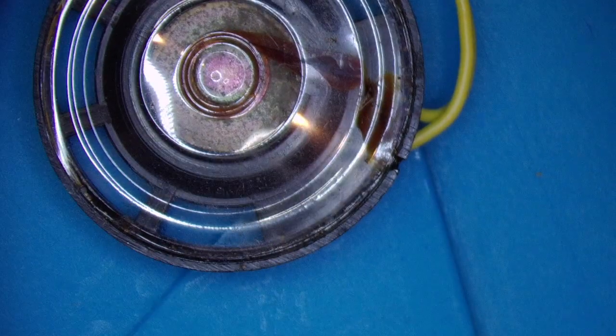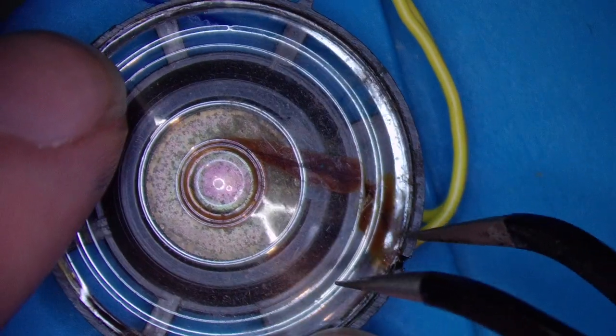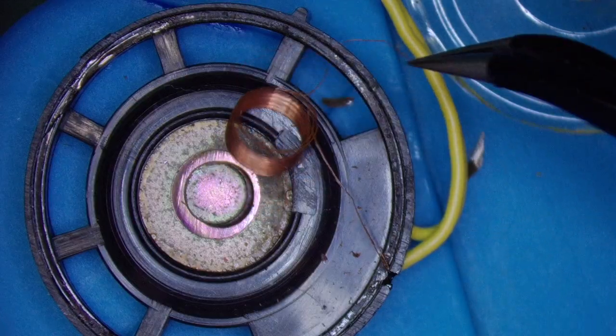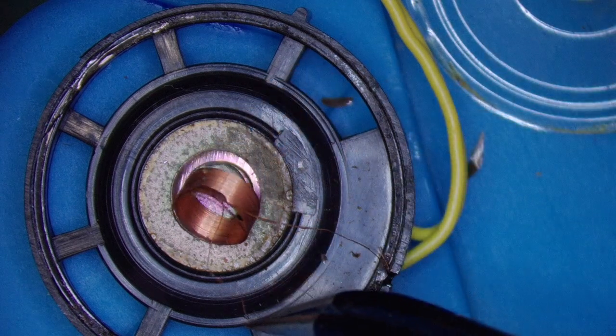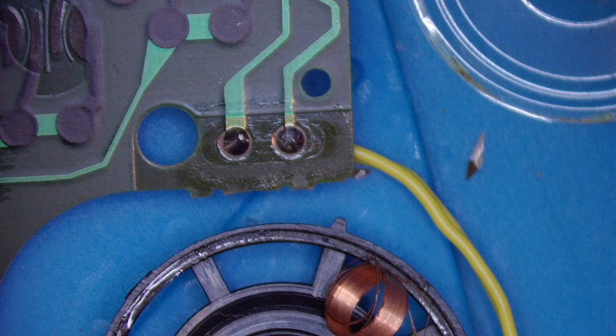Let's take a look at this speaker — it's not working because it's full of rubbish. I'll take this off. Broken wires — I'll take that speaker out while I'm here.